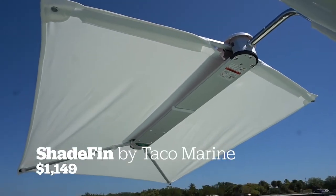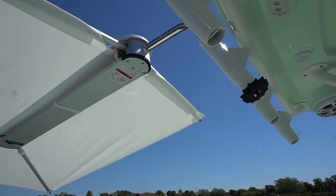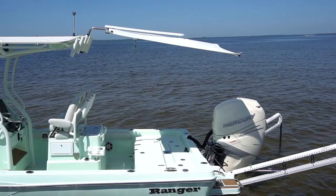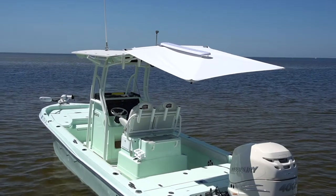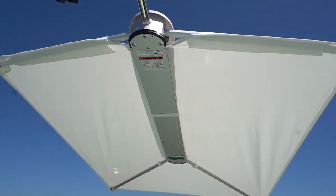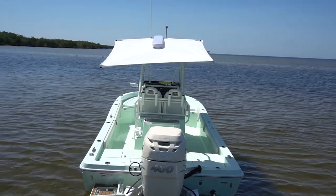The second one we looked at was called the Shade Fin by Taco Marine. This was the most expensive shade on our list, but for good reason. The Shade Fin is extremely durable — it's built to fasten into the rod holders on the top of your t-top. There's a locking collar underneath to keep it securely in place, and once there you can drive the boat up to around 30 miles an hour with the shade extended, giving you shade whether you're on the sandbar or at rest. It's $1,149 and comes in either white or black. Once you mount it on the rod holder, you spread the arms out and it's nice and taut, shading the whole cockpit.